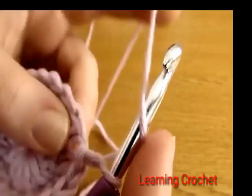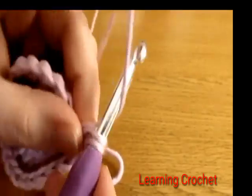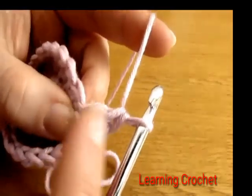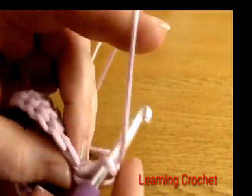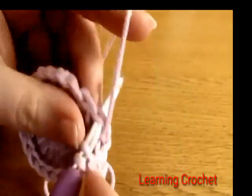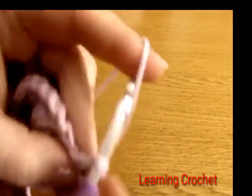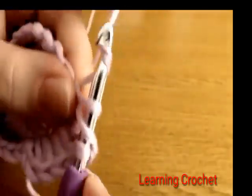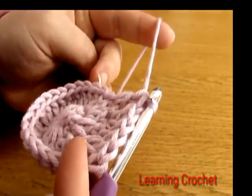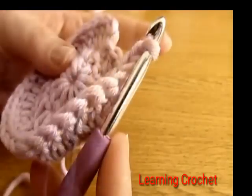Start by yarning over and going down into the first stitch that our chain one comes out of and doing two double crochets. Then into the next stitch do just one double crochet. Go into the next stitch and do two double crochets, then into the next stitch just one double crochet. Repeat this two, one, two, one pattern all the way around.